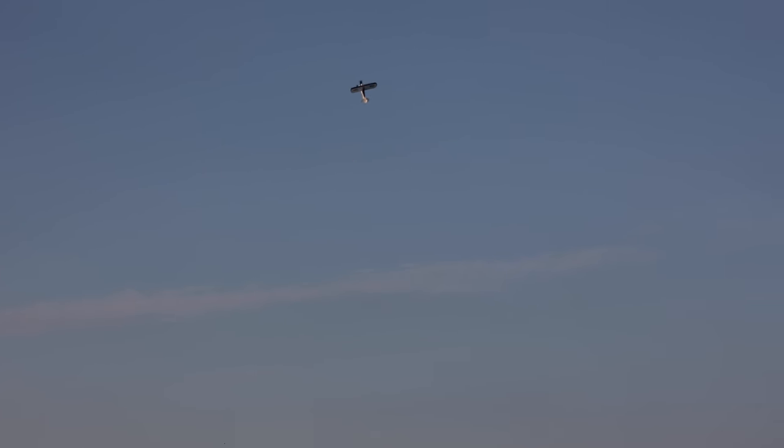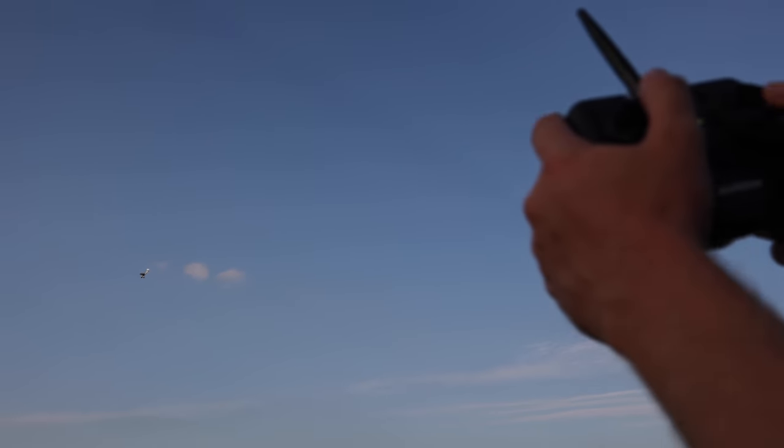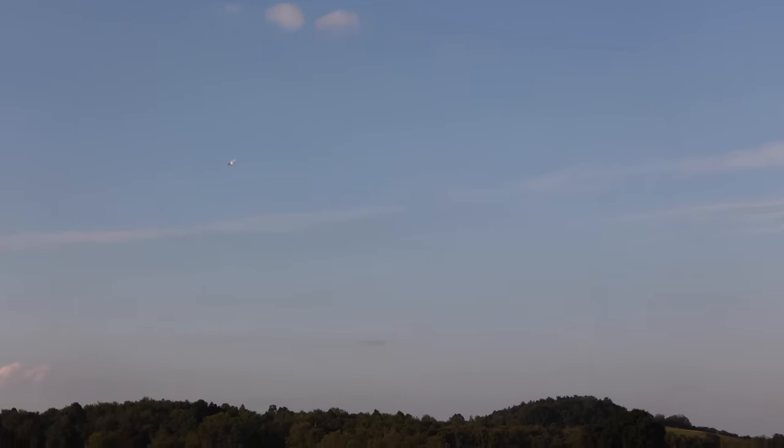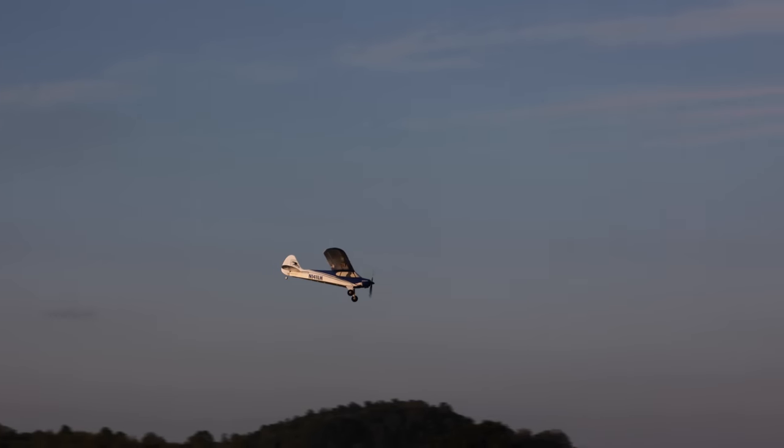In the advanced flight mode where you can do rolls and loops, if you get upside down and you panic, you can hit that shoulder button in the back and it will auto-level the airplane really quickly. Let's show that again — go upside down, I'm panicking, and I just hit that shoulder button and it auto-levels for me until I get my hands back on the controls.